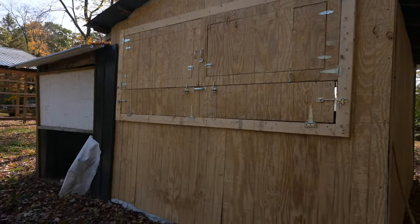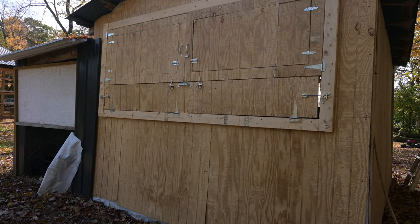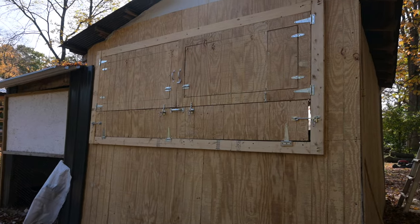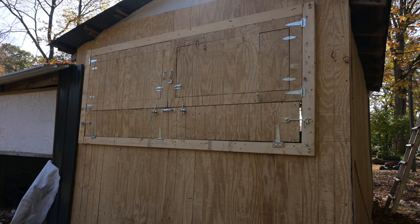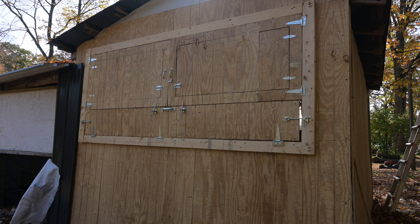The last time you left, I only had one door up. This time I have all of the doors up and I found a way to improve upon the Carolina Coupes model. So let's get right into it so I can show you what I did.